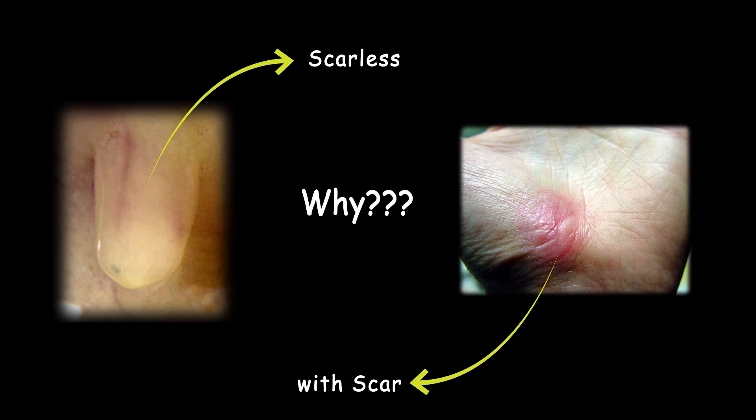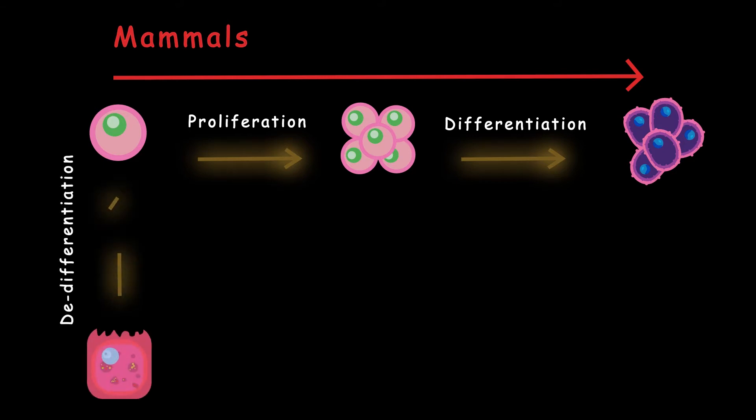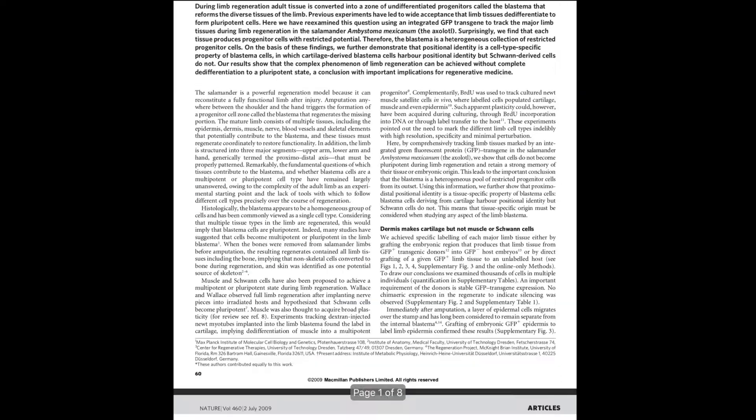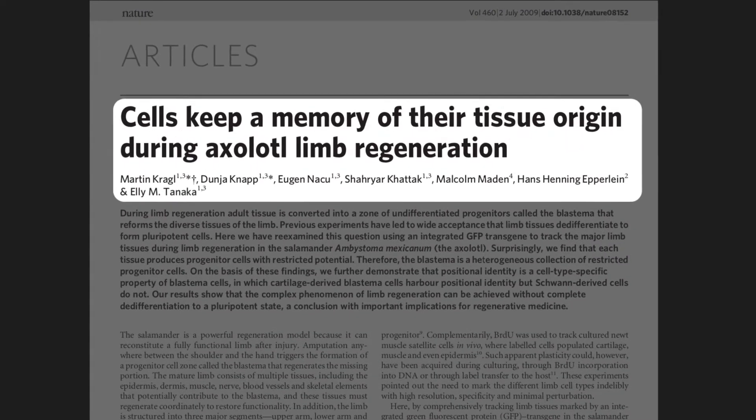One of the most important factors for regenerating tissue is stem cells, which can proliferate to make more stem cells and differentiate into specialized cells. In salamanders, specialized cells dedifferentiate into undifferentiated progenitor cells that keep the memory of their tissue origin. We simply can't find this amazing feature in other systems.